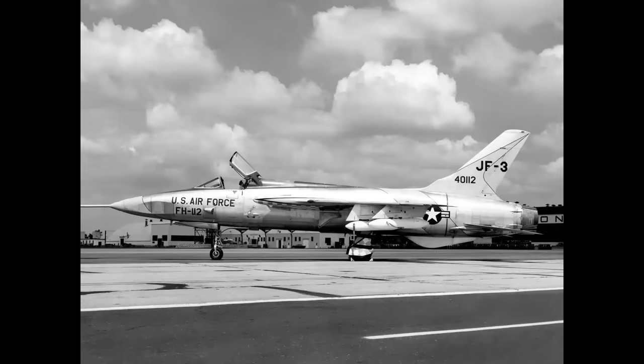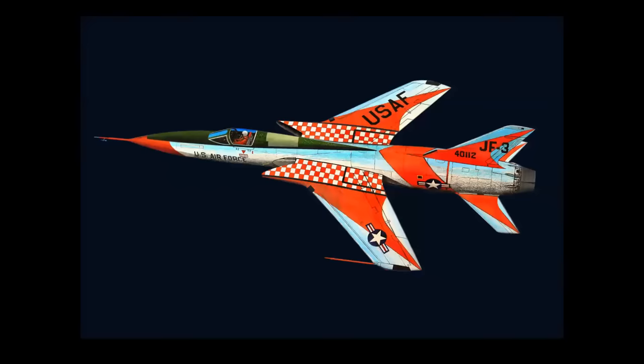Let's go back for a moment to that JF airplane. If you're new to the channel, I have to show you the color scheme of this machine. You see that checkerboard pattern on the intake? This is what it was painted as — I've shown this in presentations and public speaking engagements and people don't believe it, but this was a flight test color scheme for the JF-3 105 in its role as a test airplane at Farmingdale. Pretty cool.